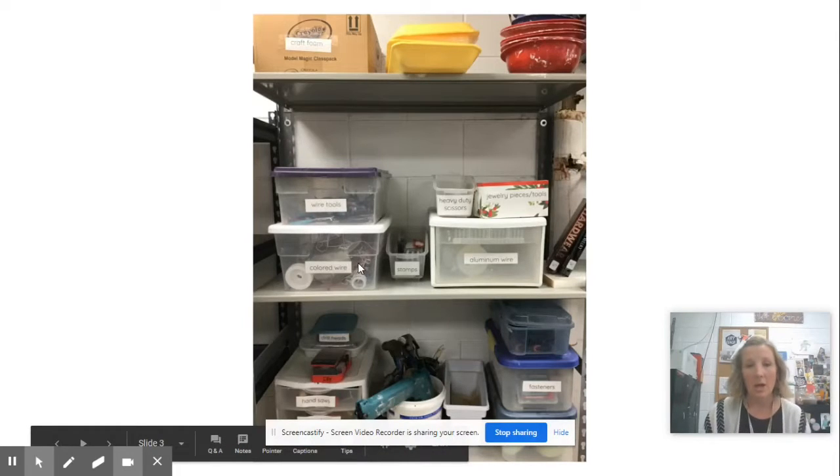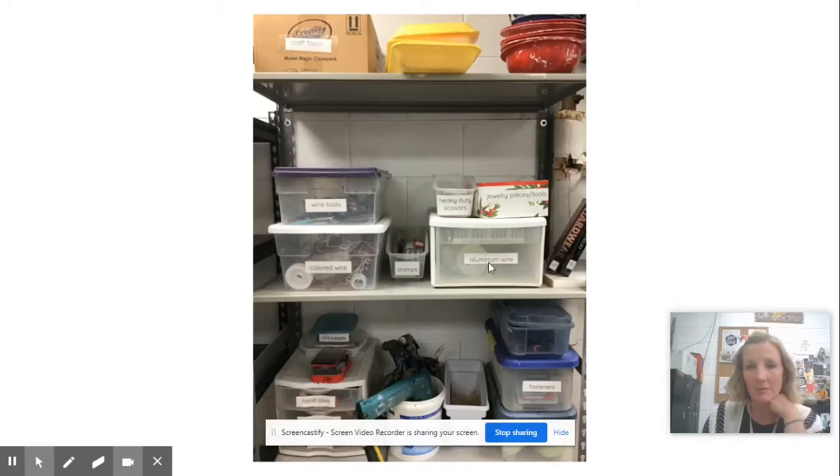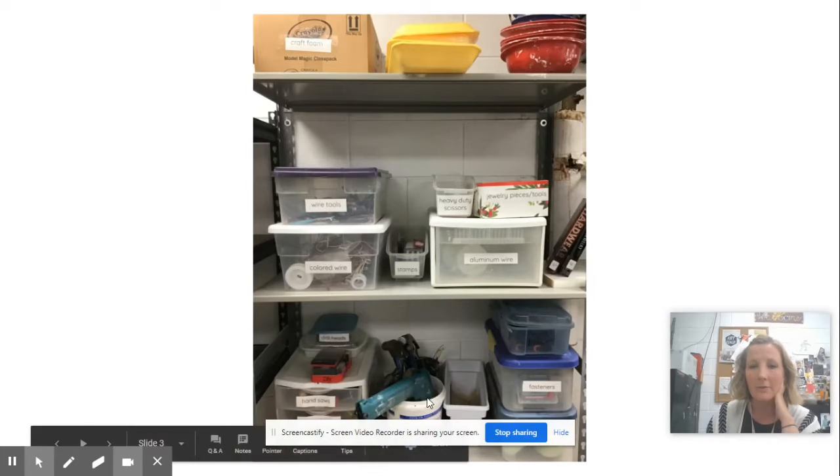We have colored wire which is really soft and malleable, we have aluminum wire which is also soft but a bit stronger and thicker, and here are the stamps. Heavy-duty scissors can be used for cutting plastic, wood, or metal if needed. These are some jewelry pieces that we have, and then also the wire tools — all our pliers and wire cutters are up here.